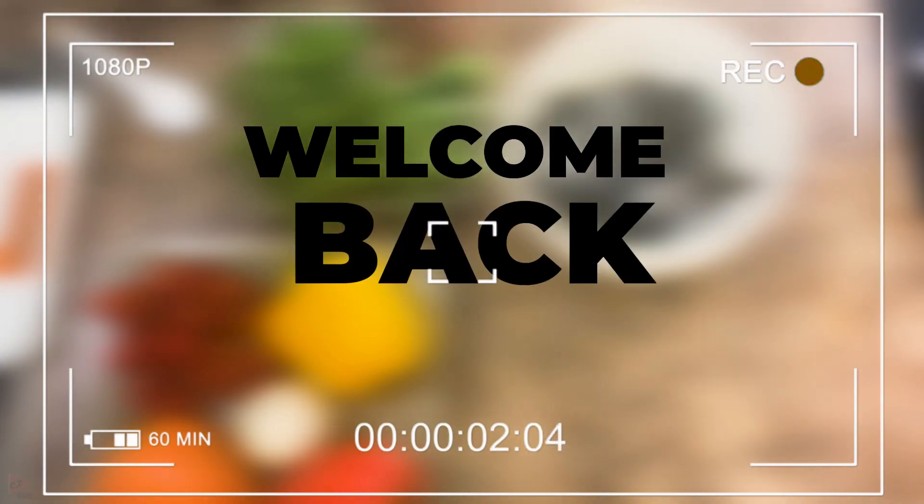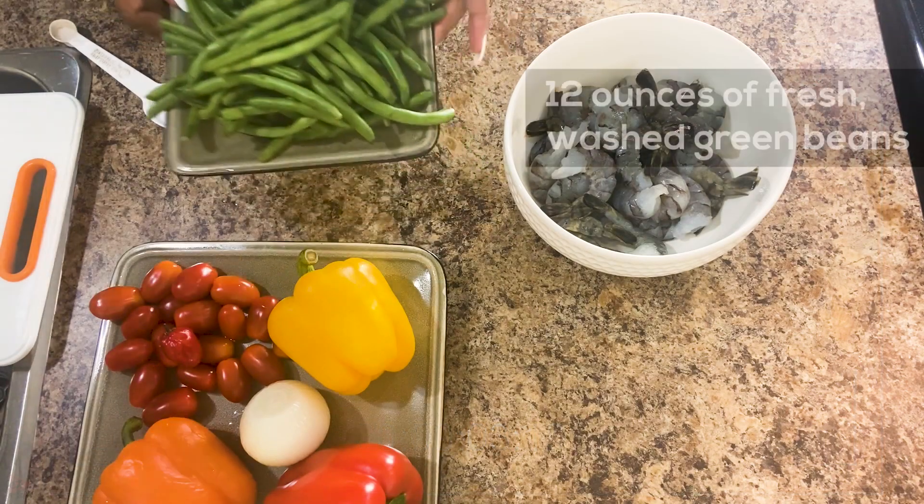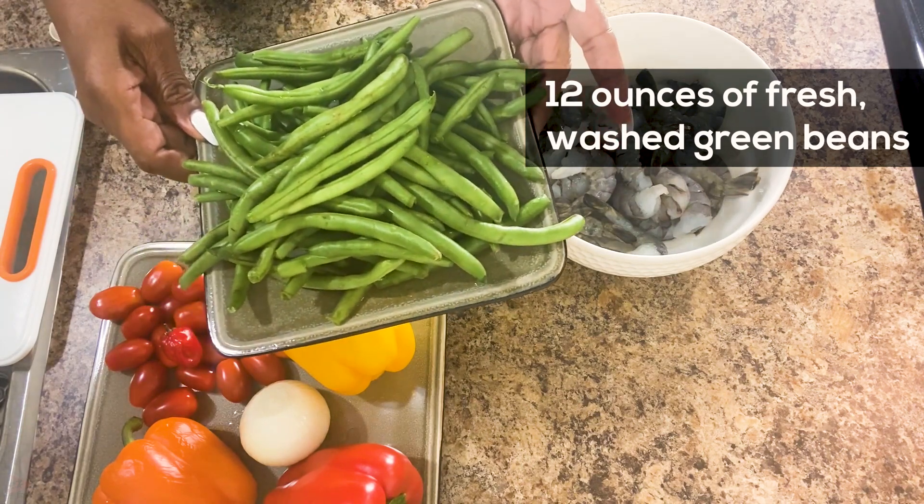Hello everyone. Welcome back to Lexi's World. I have 12 ounces of beans, green beans.